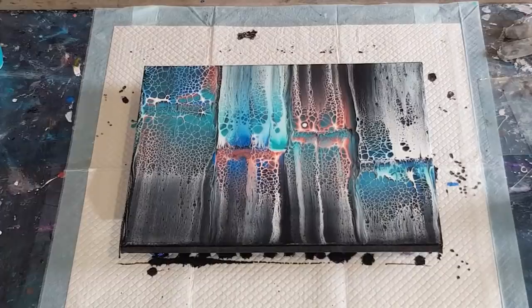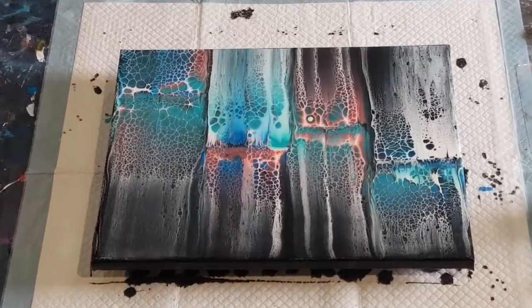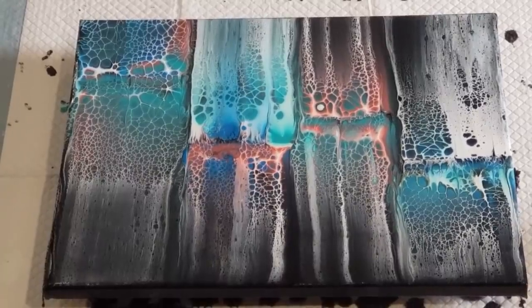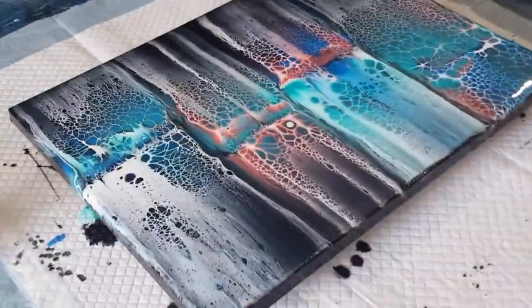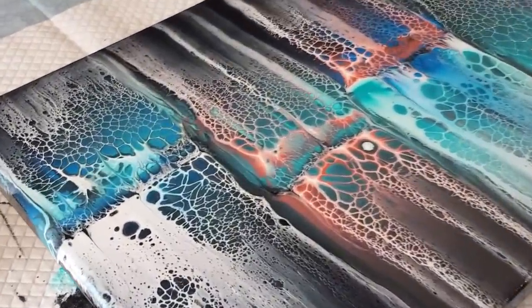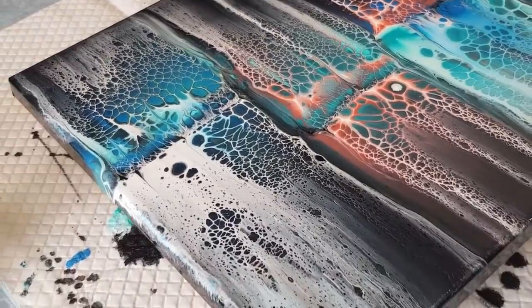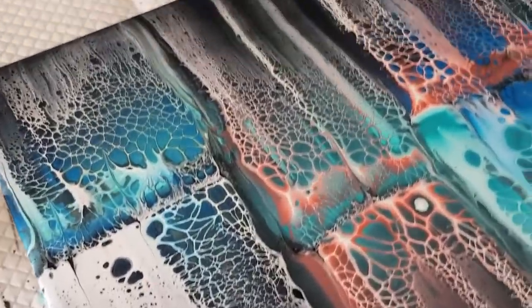I've still got heaps of paint left, so I'm going to have to do another one with these colors — maybe a bigger one — because I didn't use very much at all. Let me take it down and show you this amazing lacing. As I said on the other video, I get the best lacing from white. I may actually go over that bit of white that's just there — it's just a bit boring.